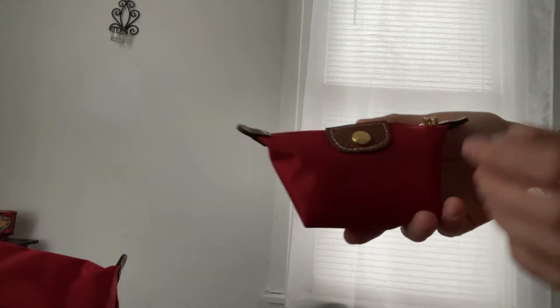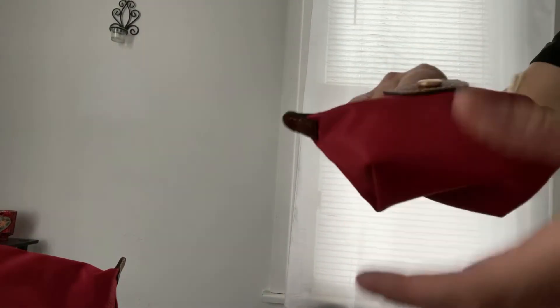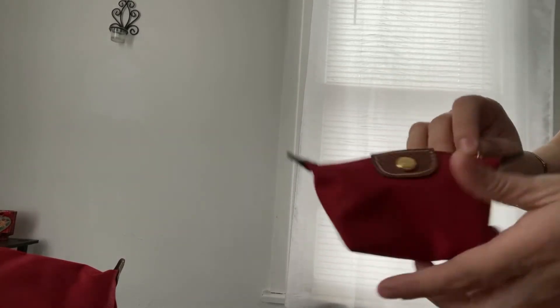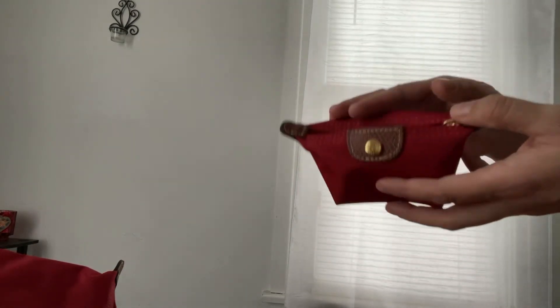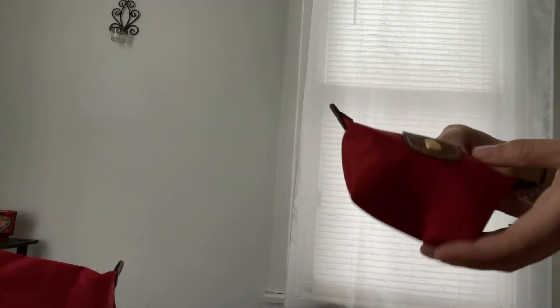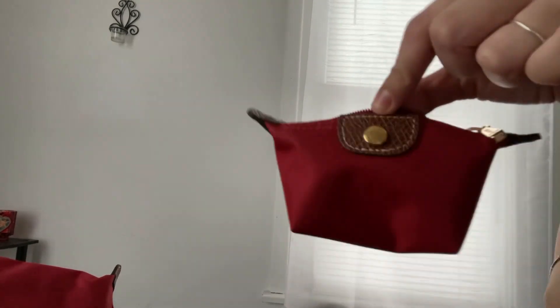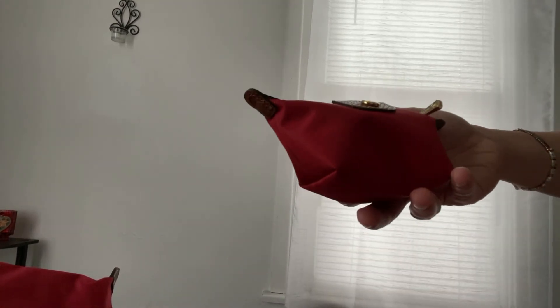A small Longchamp item I also have is this one here and I love it. I use it for coin pouches — sometimes I put my lip gloss or my headphones in here. It fits quite a lot inside and retails, I believe, for $40 to $45.